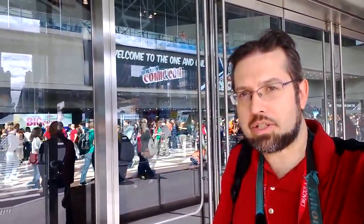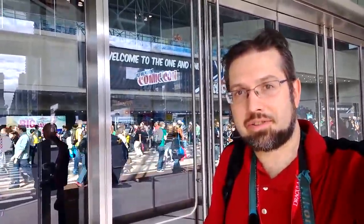Hey there, this is Adam Lane from Pocketnow. I'm going to find out what kind of mobile technology is going on at Comic-Con in New York. Let's check it out.